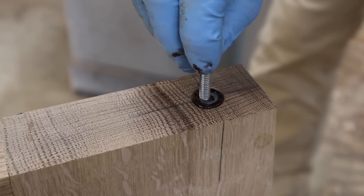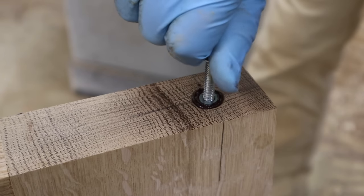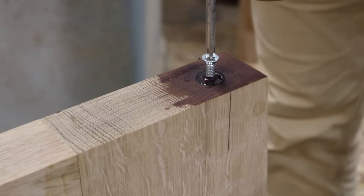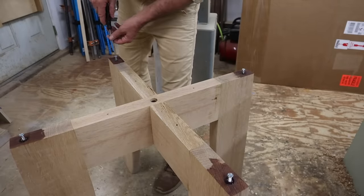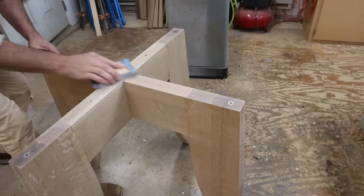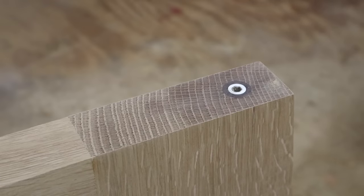After threading the insert into the wood, I'll thread the bolt into the insert to keep it from filling up with epoxy. I'll periodically turn the bolt as the epoxy is setting up so the bolt doesn't become stuck in place. Once the epoxy is about 80% cured, I'll remove the screws completely and allow the epoxy to dry overnight. The following day, I'll use a sanding block and sand it smooth.